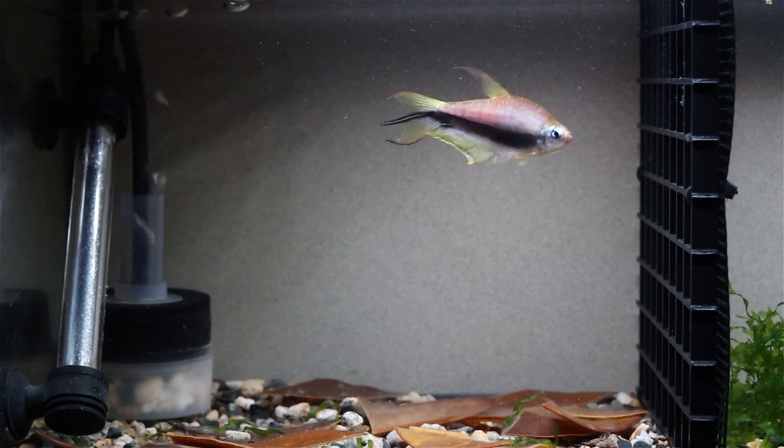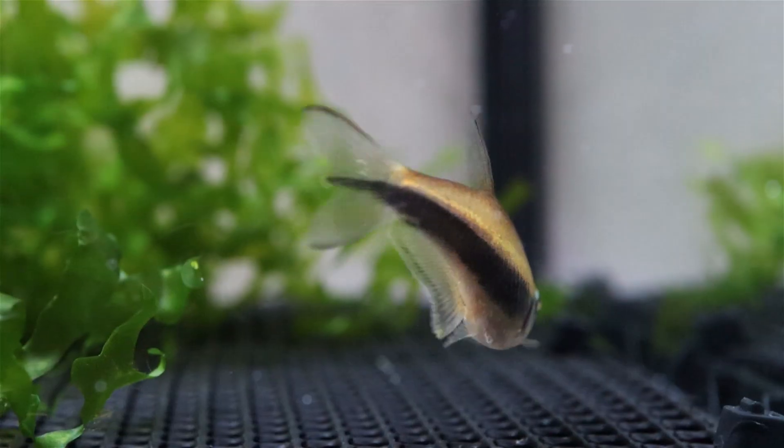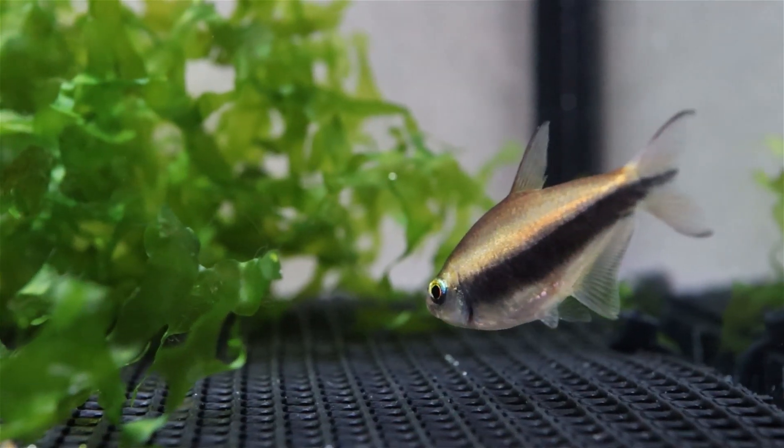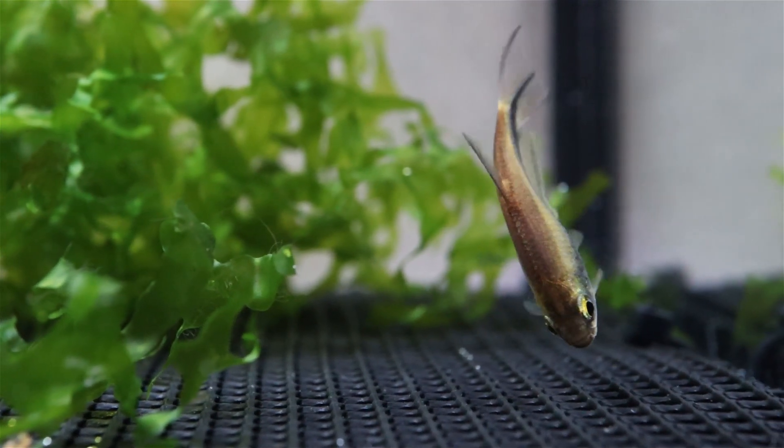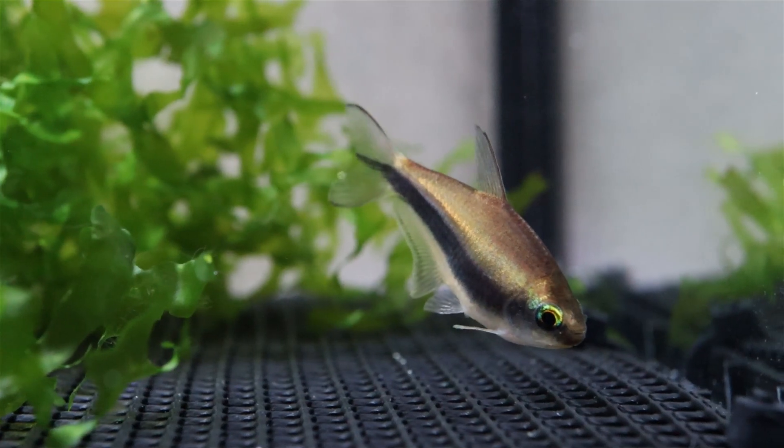I want to start off with some thoughts on sexing, which for this species should be no trouble at all. Let's look at females first and just notice a few things: the body shape, subtle coloration, length of the fins, and that greenish yellow eye color.